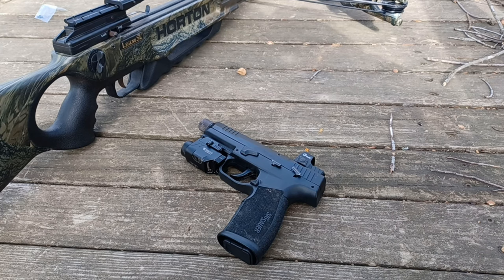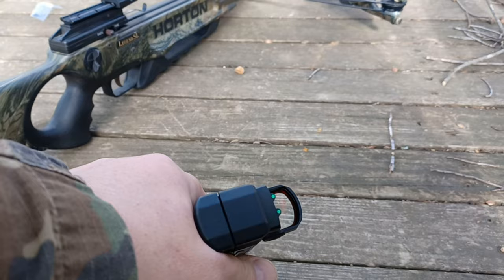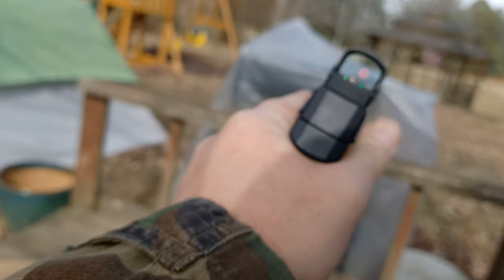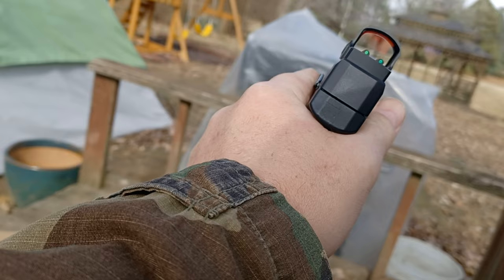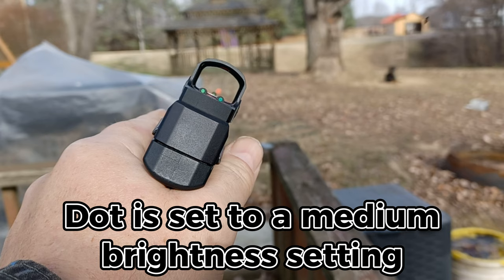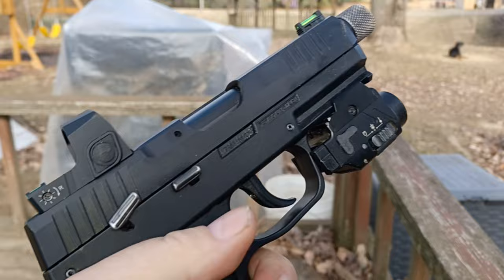Here we are installed on our Sig Sauer P322, 22 caliber — a very, very accurate long-range handgun. You can see with this setup this is where the rear fiber optic sights are beautiful — you can co-witness with the front sight. There's the dot, right on the front sight. And if your dot goes out, it has rear sights built right into it for co-witness. This is perfect, and it looks really nice on there — very slick.